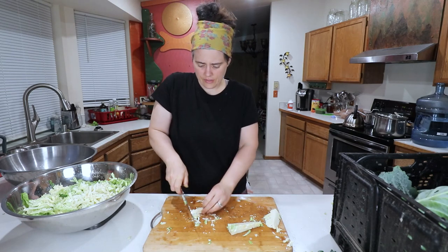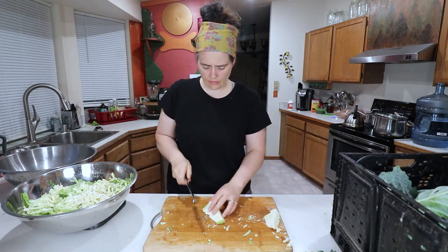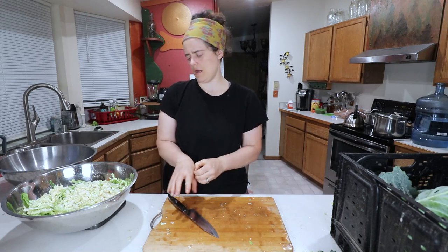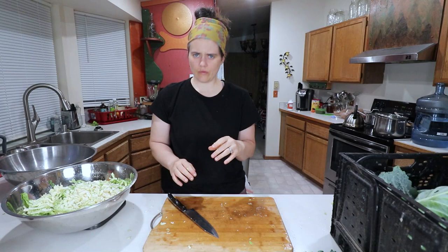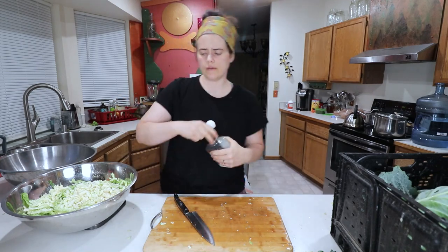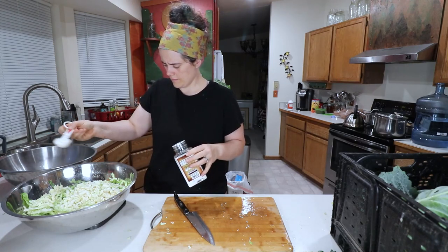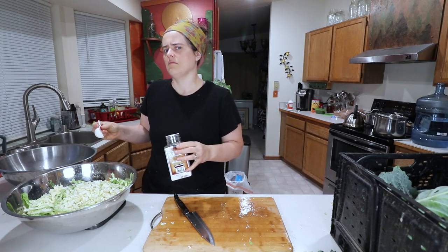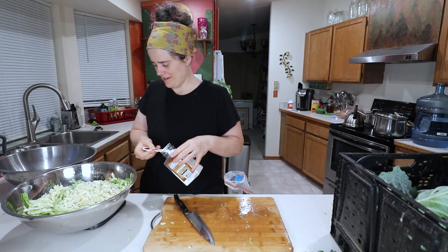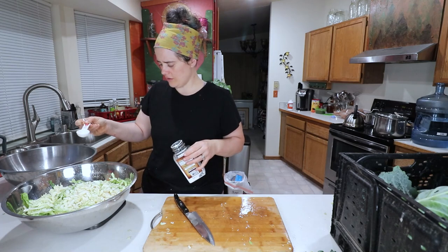We're almost at a thousand grams — there we go, we hit a thousand grams. So we are at 1,113 grams — that's 22 grams of salt. We'll call it 23 grams. Even though different salts have different weights, measuring will still give you a good idea. Actually, I'm going to do a little bit extra and go with three percent — so about 33 grams of salt.